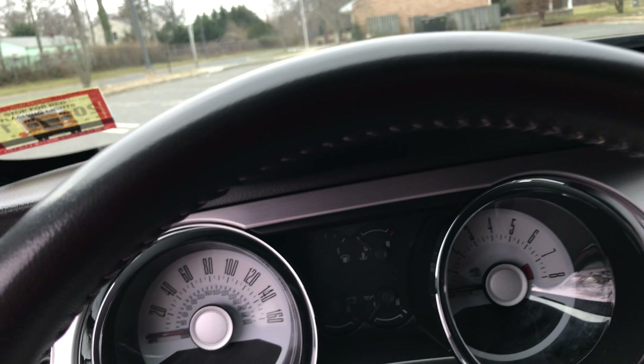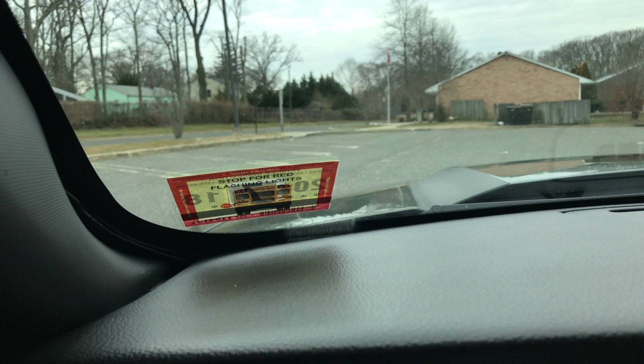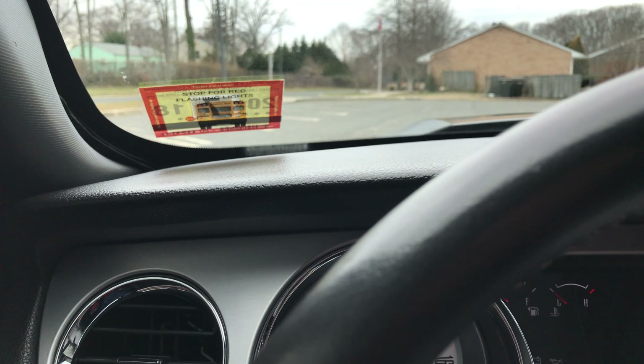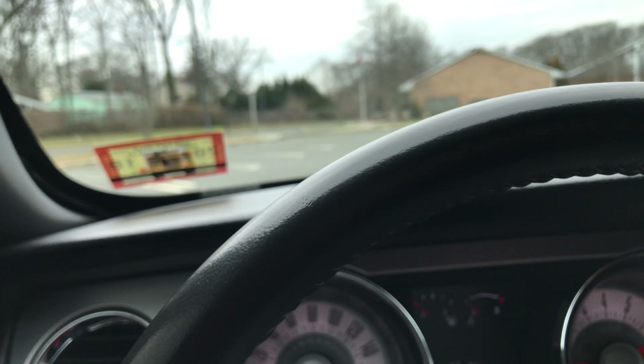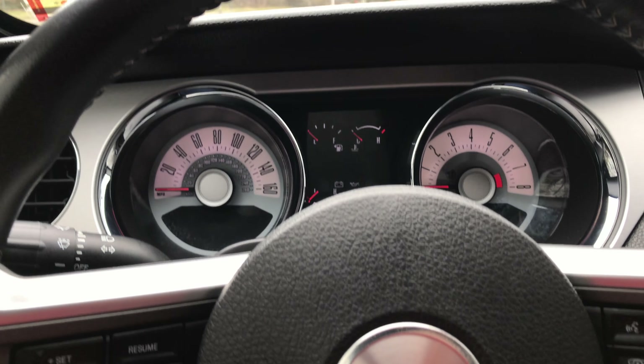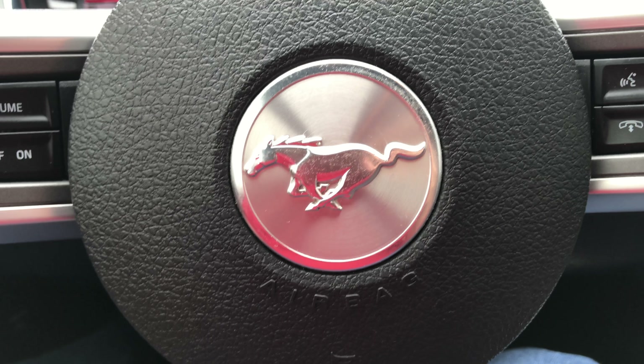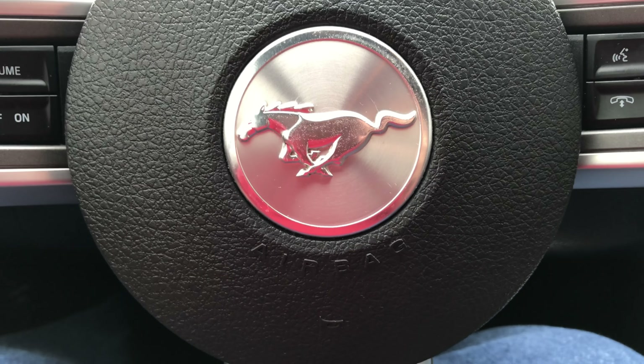Sitting inside, you can see the inspection on this Mustang is from 2018 and it does have a school bus sticker on it — the DMV does not want you to hit little kids. Working around the steering wheel, we can see there's a Mustang pony logo again, and that is again for all the Barbie fans.